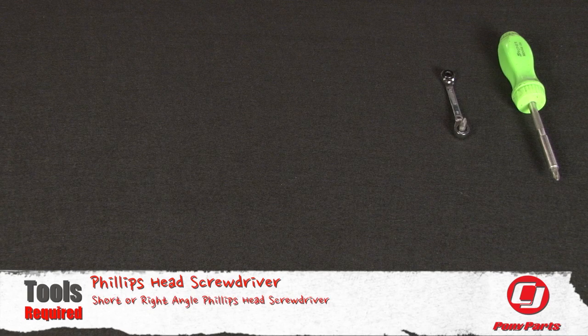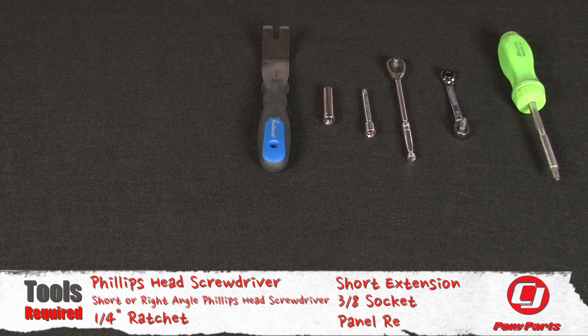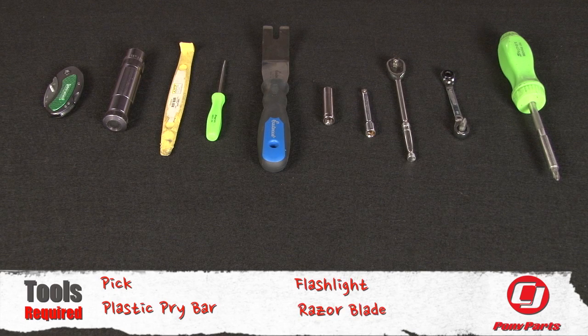For this installation, you will need a Phillips head screwdriver, a short or right angle Phillips head screwdriver, quarter inch ratchet, short extension, three eighths socket, panel removal tool, pick, plastic pry bar, flashlight, and a razor blade.